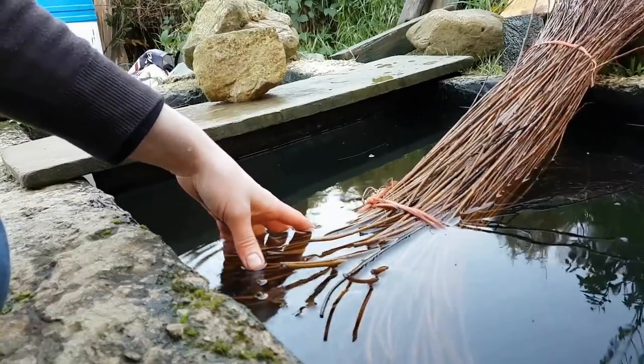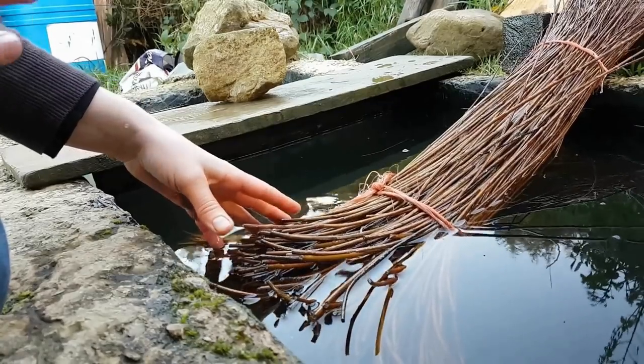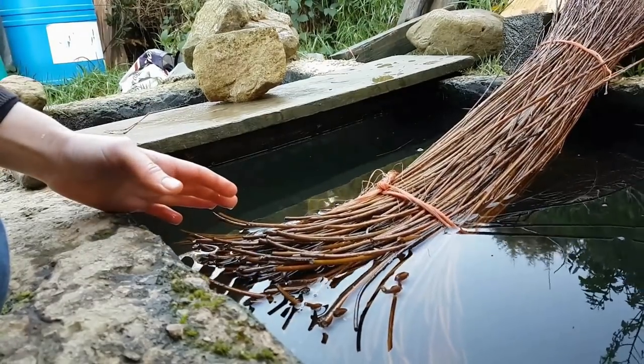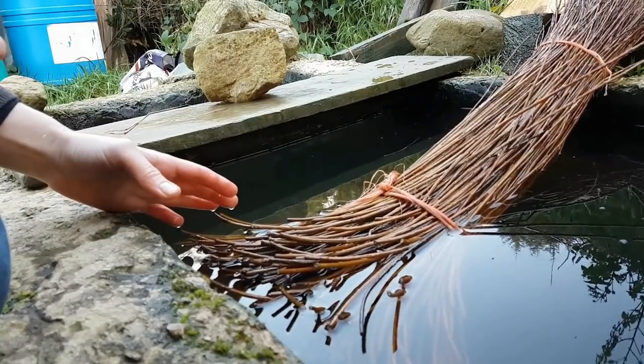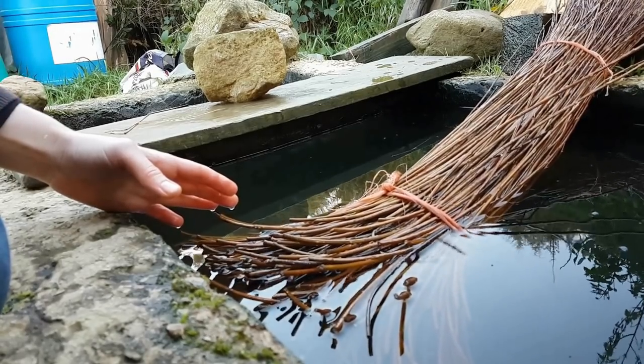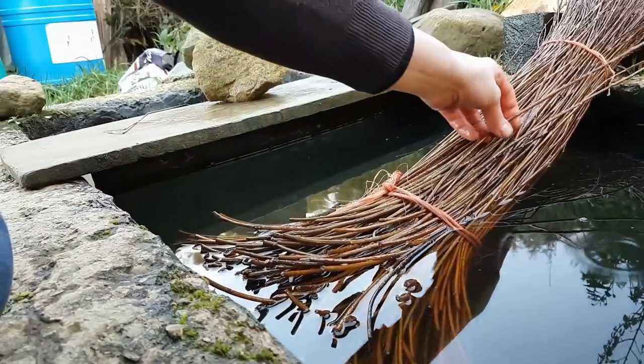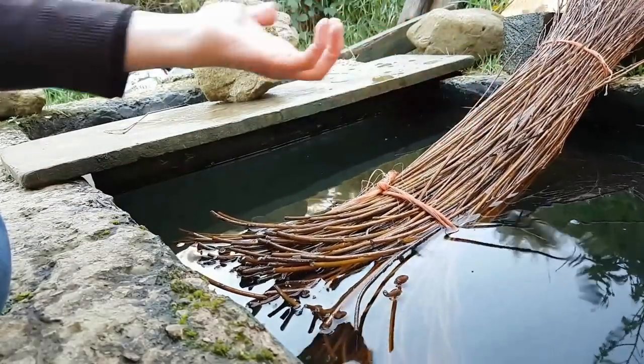So what I'll do with this now is I'm going to take it out of the water, wrap it into an old sheet, and let it stand for another day — just to mellow out, maybe two days before I can actually work it. I'm going to take it out of the water to get the skin even softer.